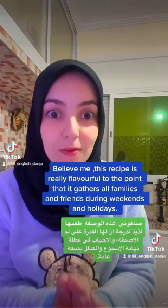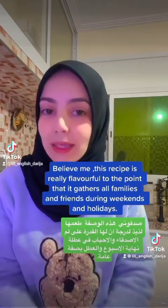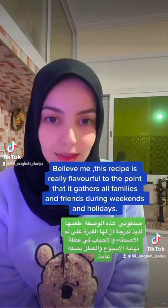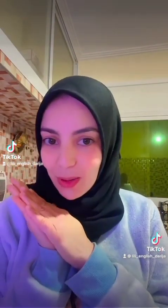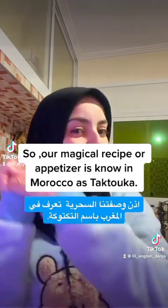Believe me, this recipe is really flavorful, to the point that it gathers all families and friends during weekends and holidays. It really has this power to unify all the families and friends. So our magical recipe or appetizer is known in Morocco as tsukka.